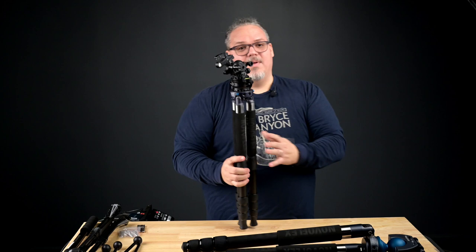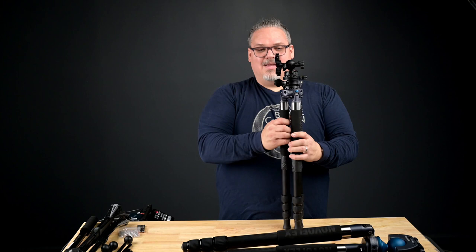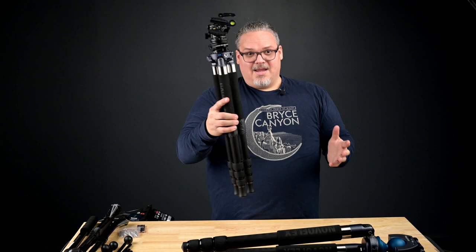Haven't been this in love in a while. And the best part is, I can deconstruct this tripod because the spider and the legs come apart — all three legs. I can deconstruct it and put it in smaller places if I need to, such as my bag. There's my everyday tripod.